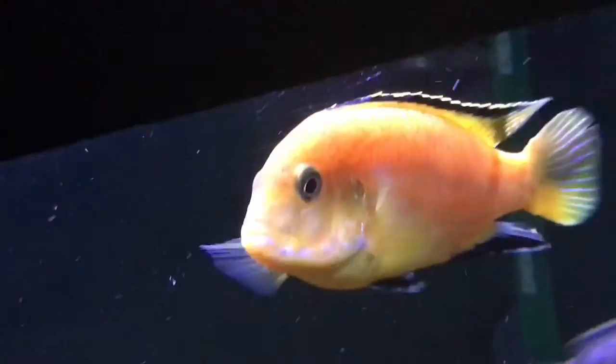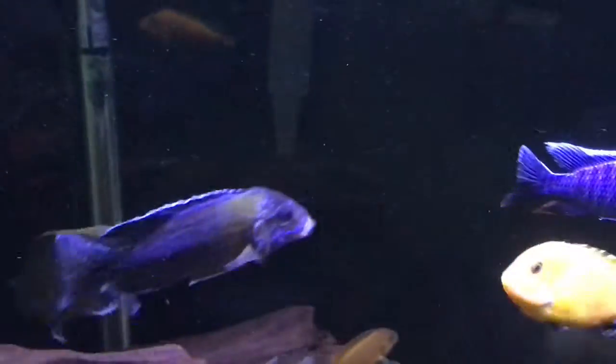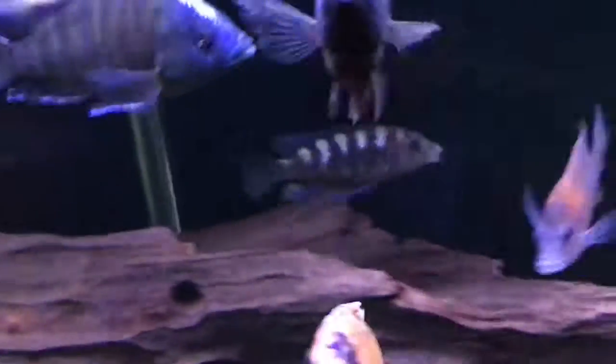Like most Mbuna, you can feed them an all-around cichlid pellet. I have a lot of different types of fish — haps, peacocks, and Mbuna, plus a frontosa. So I just feed them Northfin and the Hikari cichlid sticks, which are all-rounded cichlid pellets, and that works for all of them.